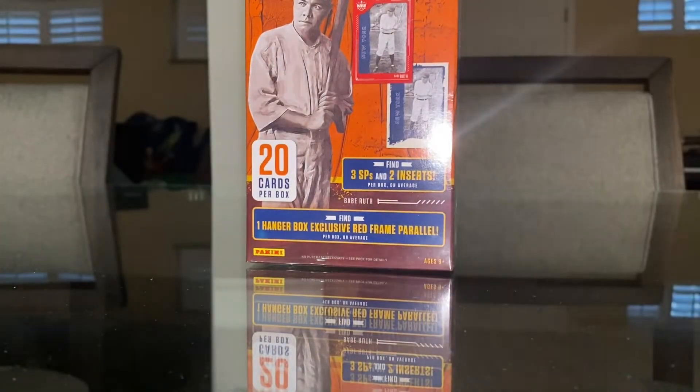My first tin I got for this year — it was either that or a Heritage Blaster or a Bowman Blaster. I decided to take the tin because I'm planning on getting something else for Bowman this year. I didn't want to get a Blaster; I was going to do a retail box or something like that. They also had a Bowman hobby there. But yeah, let's get into the Diamond Kings.